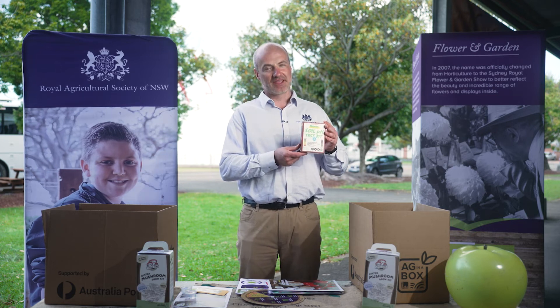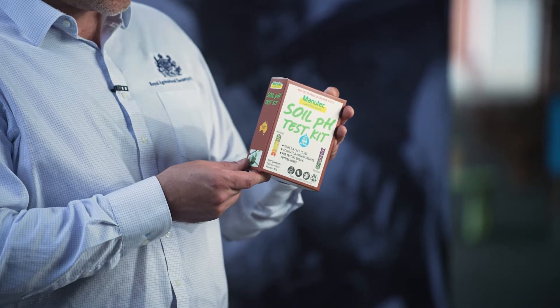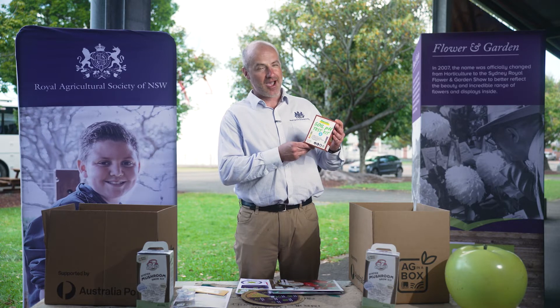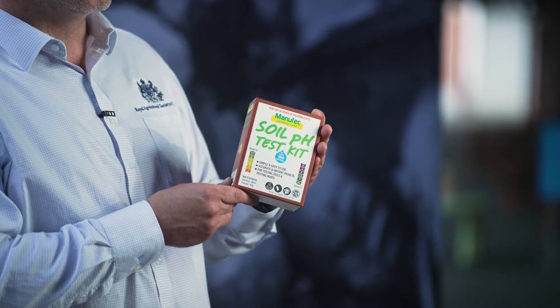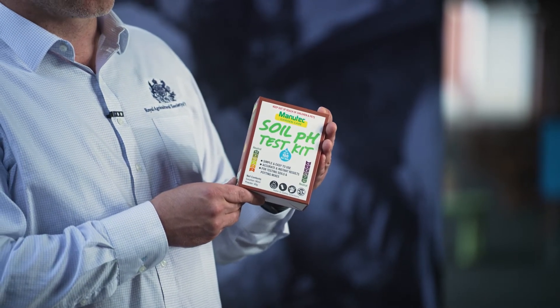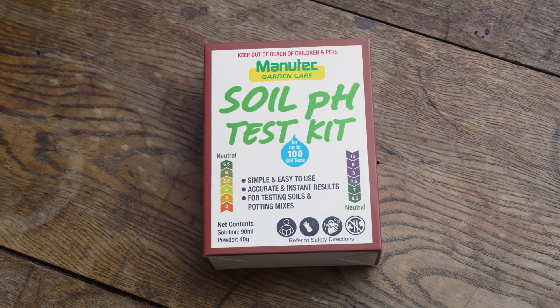I'd also like to thank our friends from Bunnings, who have kindly donated a soil pH test kit. That means schools with veggie gardens or Ag plots can make sure their soil is healthy, and it also enriches learning about the importance of soil in horticulture and agriculture. So thank you to our friends at Bunnings.